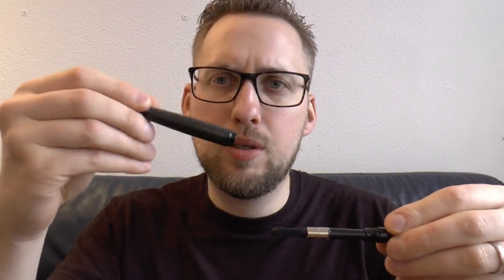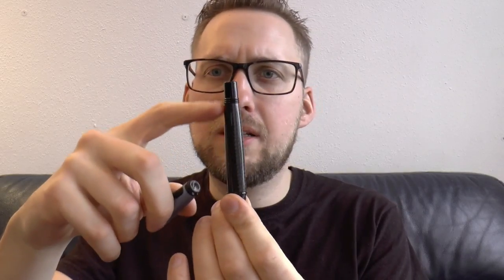It says Monteverde on one of the sides of the nib near the tines, and M on the side — for medium of course. The pen is a cartridge converter filled pen, simple and with a pretty heavy barrel. Remember those rings — they aid in posting, giving very secure posting.